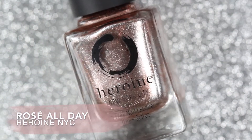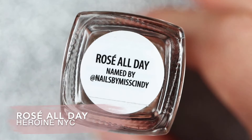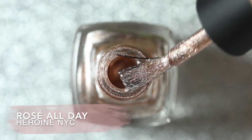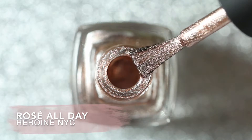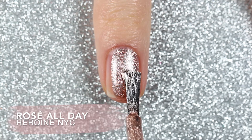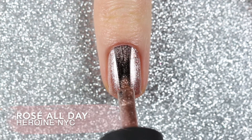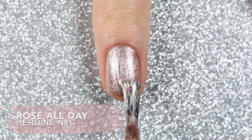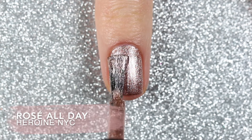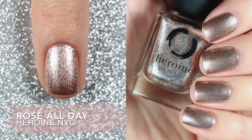The fourth polish is called Rosé All Day and this is a metallic rose gold polish. This one swatched easily in two coats and there weren't any noticeable brush strokes for me, which sometimes happens with metallic or foil polishes. I really like the look of this one and I even tried it with stamping and it works. So here are two coats of Rosé All Day.